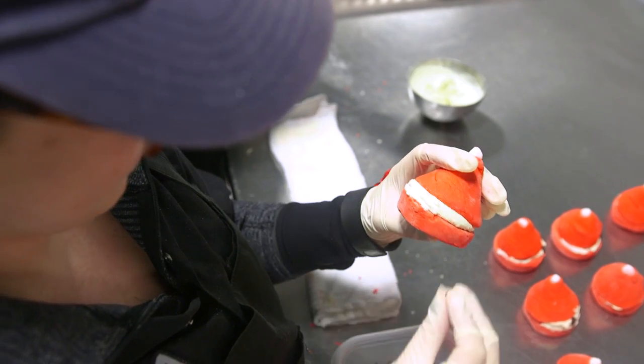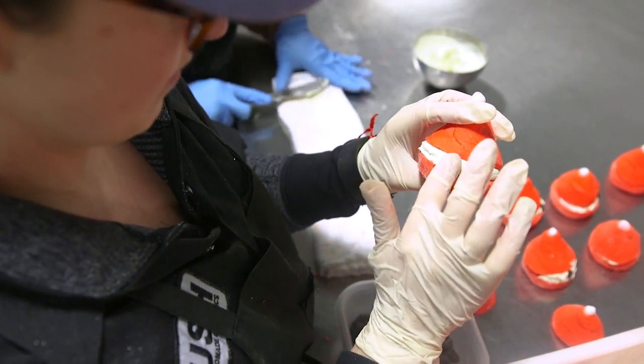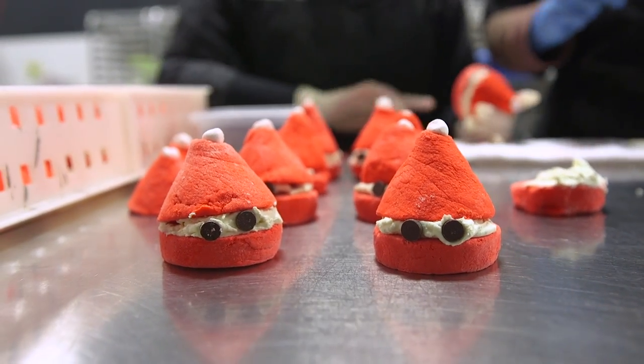The production assistants are going to finish it off by adding the vegan chocolate eyes to make Santa smile. Every single one is made by hand, so they're all going to look a little different. Just like real Santas.